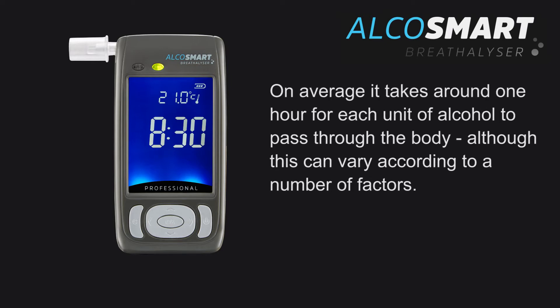On average, it takes around 1 hour for each unit of alcohol to pass through the body, although this can vary according to a number of factors.